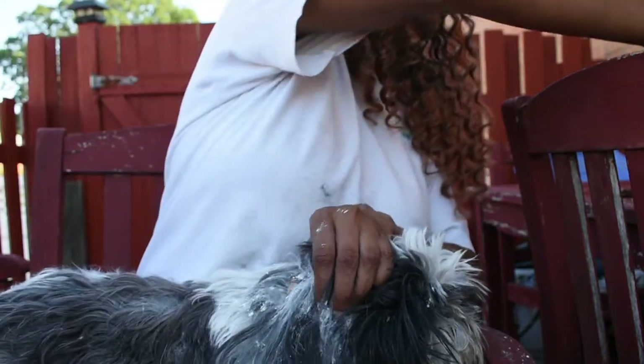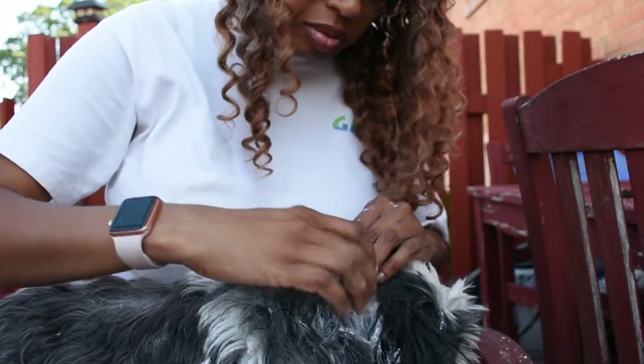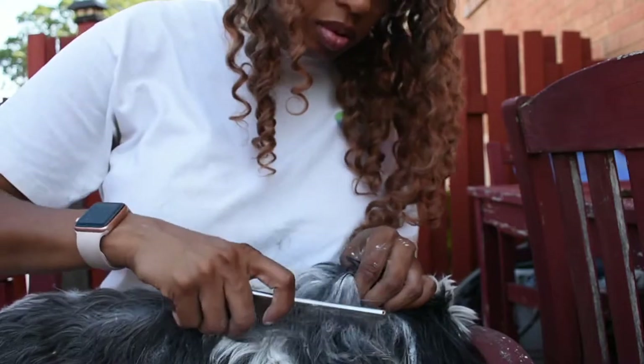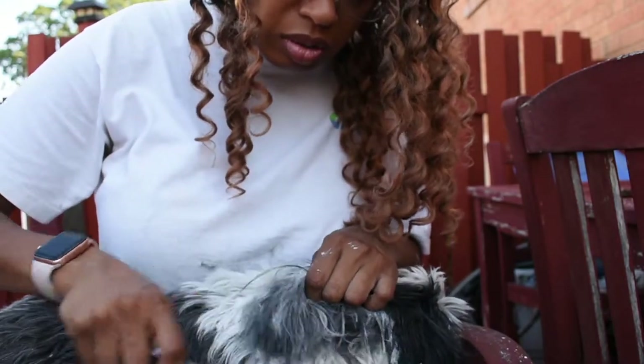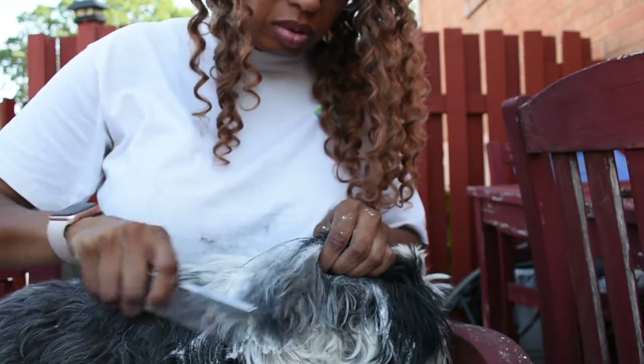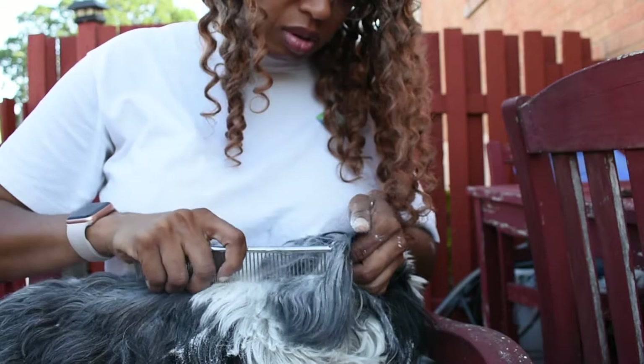With long-haired dogs it's important that you keep them combed out regularly.